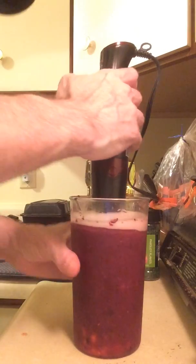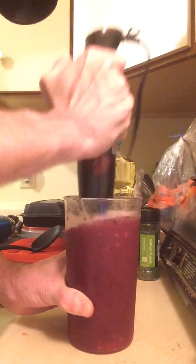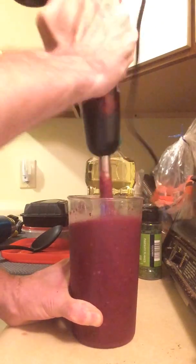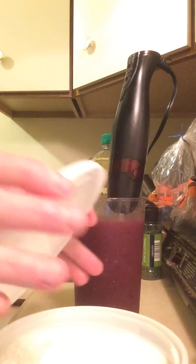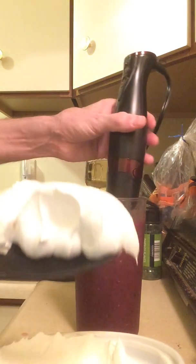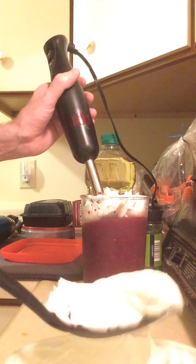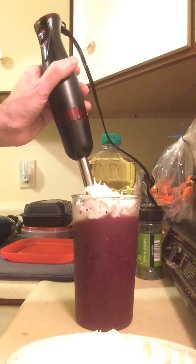Tap her off. At the end, get some cool whip. Try not to make a mess.